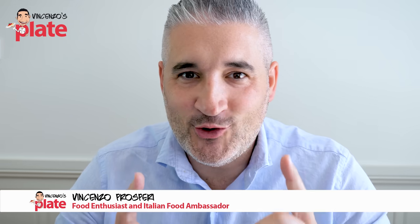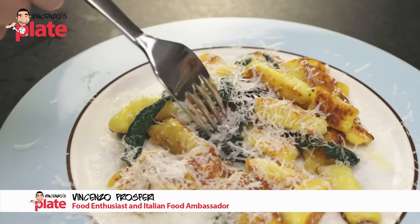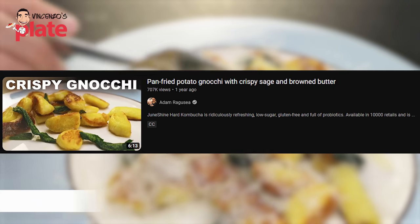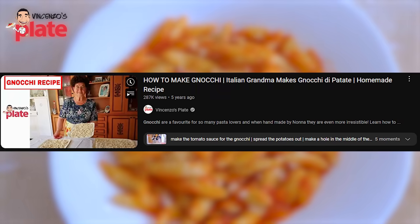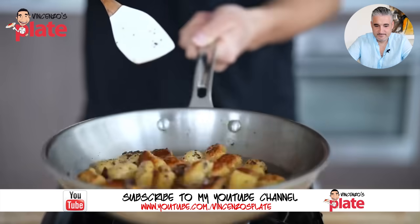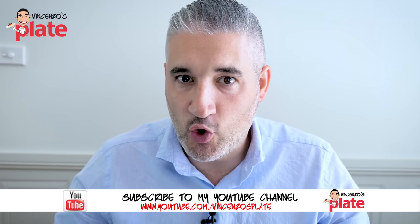Today we are reacting to Adam Ragusea's fried gnocchi. This video has over 700,000 views — fried gnocchi. My nonna has half the amount of views. Are you guys kidding me? Go and watch my nonna's gnocchi video. She will blow your mind. I've seen so many other people frying gnocchi and I don't understand why. Let's see why Adam did that and how they would look.